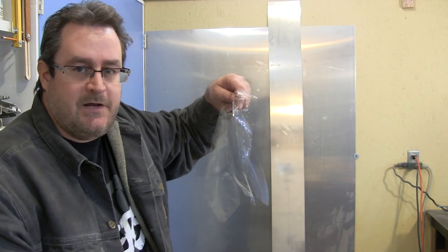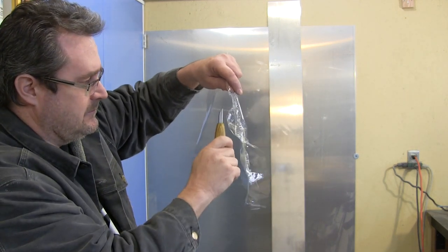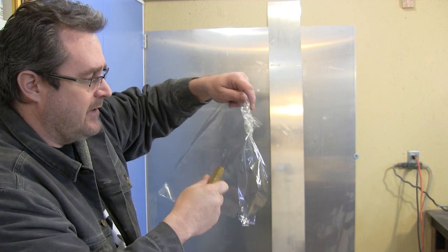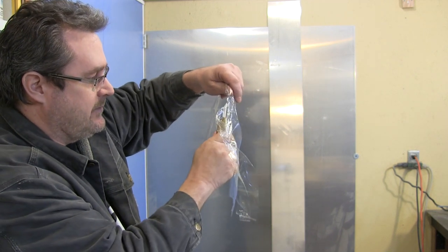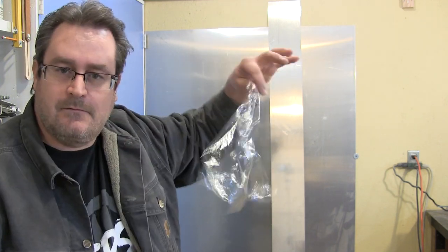Now, if you think this is easy, grab a knife, grab a piece of plastic film and give it a try. Your blade has to be pretty sharp to do this. There you go. Thanks for watching.